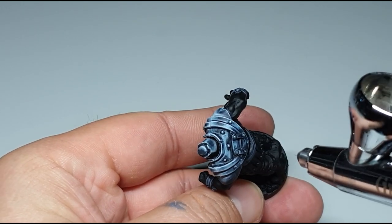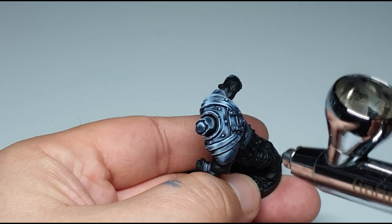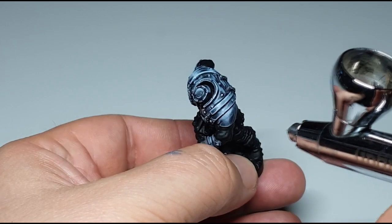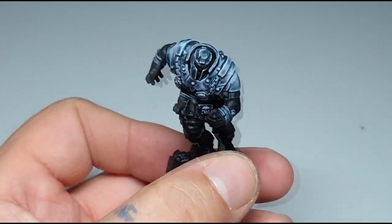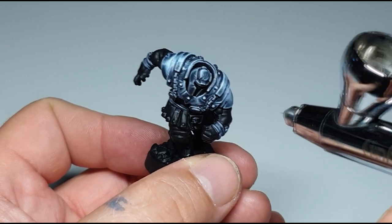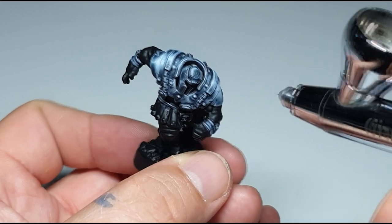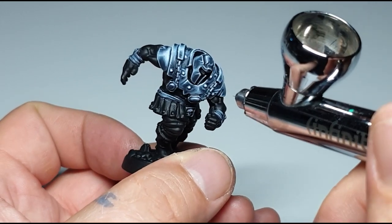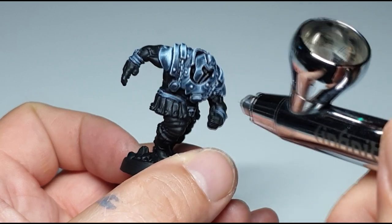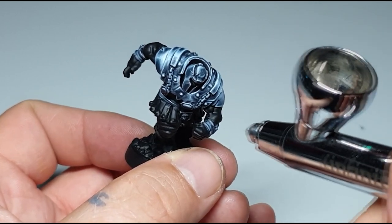It's funny - one guy on Instagram, a very high-class painter, showed how when he cannot paint something he does it with Photoshop. He showed how he does it - it's just cool. But is it art? Well, maybe it is art.